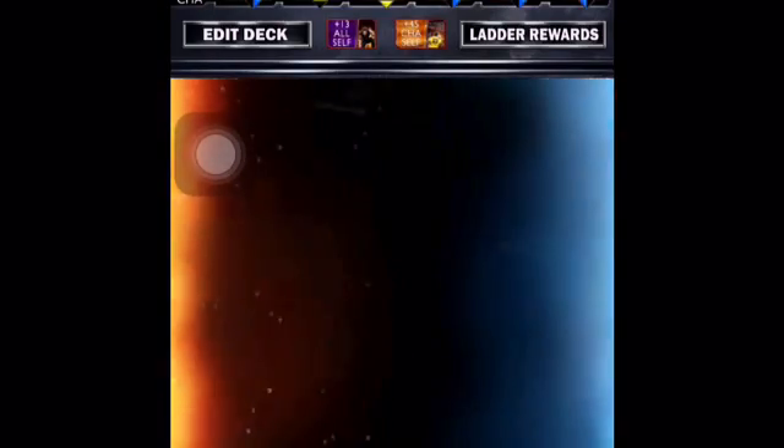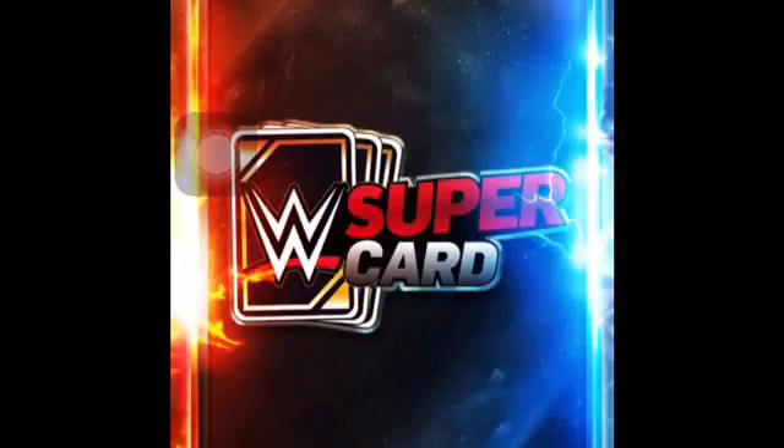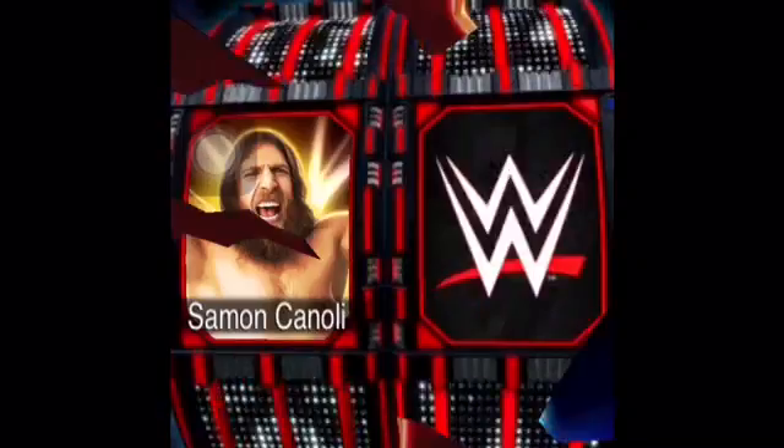I'm just going to play a few exhibition matches, just so I'm having a little fun. I don't know what to do here.